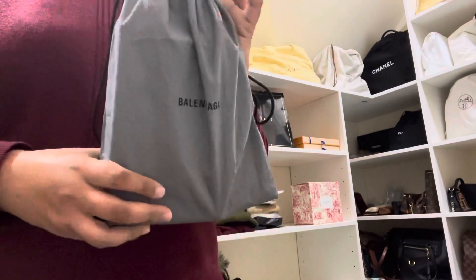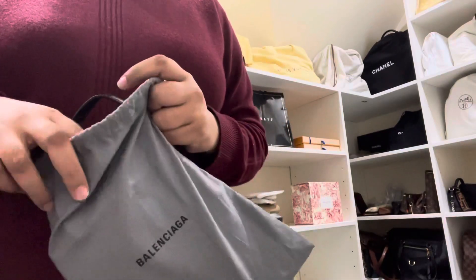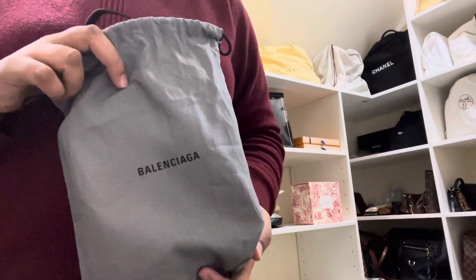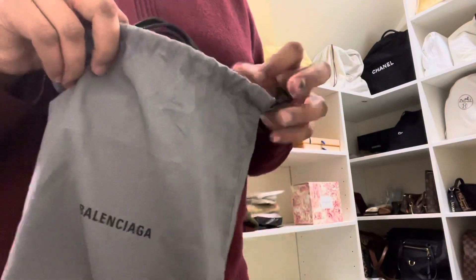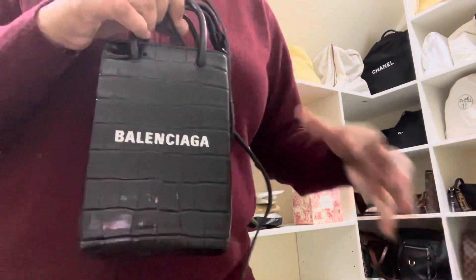Yeah, excited to have a look! You'll notice my new background — I'm quite excited about it. I've made a walk-in wardrobe with shelving, so we'll show you that in the next video hopefully. But here it is.